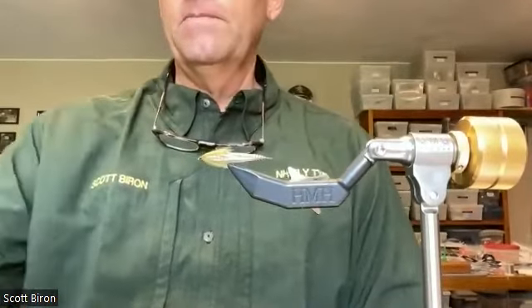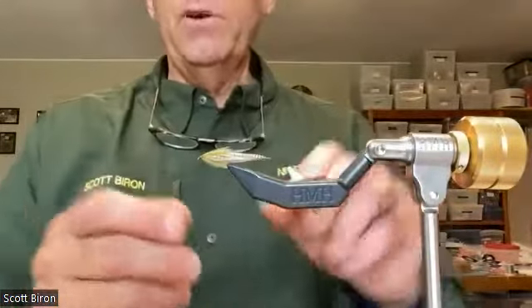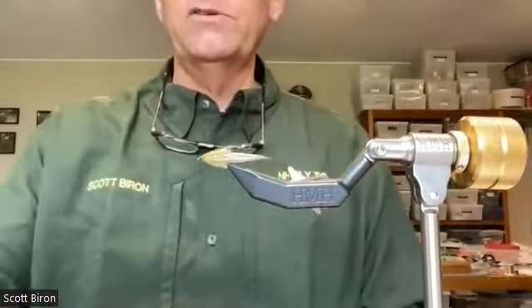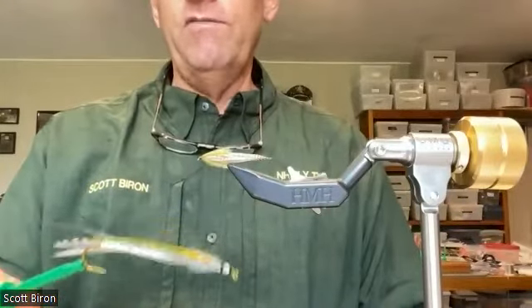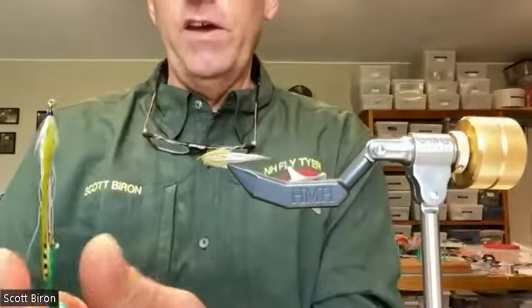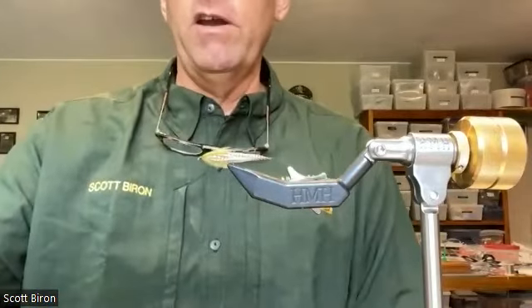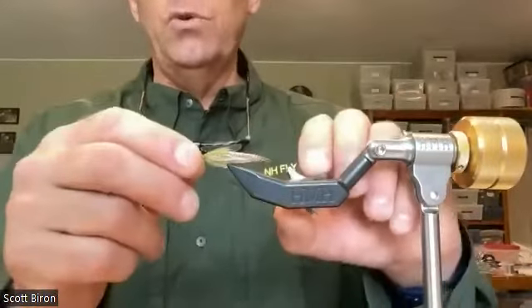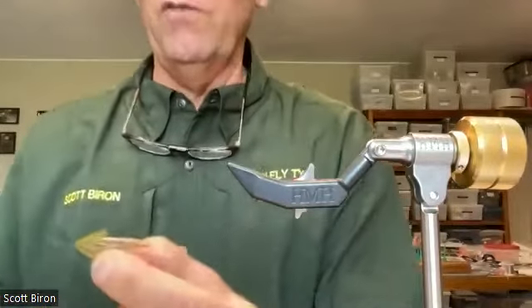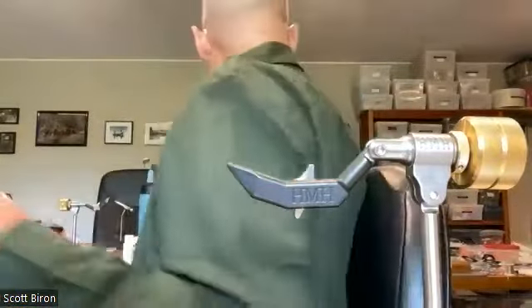All right, thank you. I am going to tie two flies for you today, and we're going to take a break from the big long streamers. I was showing Derek one I tied today — this is a streamer called the 10 Feather Smelt, and there's actually 10 feathers stacked on top of each other on that fly. It's a bugger to tie but it's a great one that catches a lot of fish. I figured I'd switch gears and do a couple small flies that are really good trout flies.